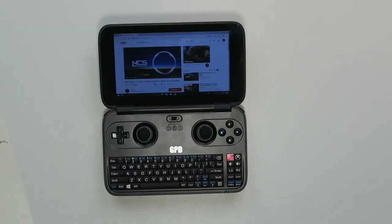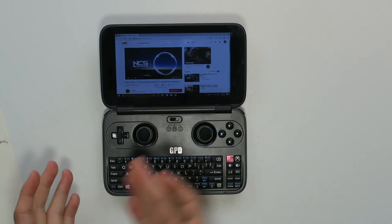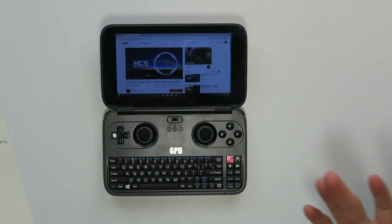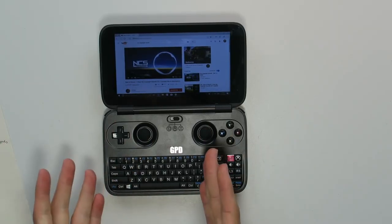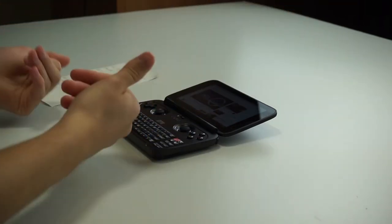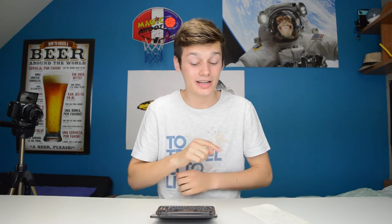Another thing I want to talk about are the controls — it's a very unique device. You have the D-pad gamepad control for gaming, you have mouse controls which is very normal, and then you also have Xbox controls with Xbox buttons and joysticks. If a game has Xbox control input, you can use the Xbox controls for a real gaming experience — like gaming on Xbox but on Windows 10. You don't need to connect an Xbox controller via Bluetooth; the buttons are built right into the GPD Win.